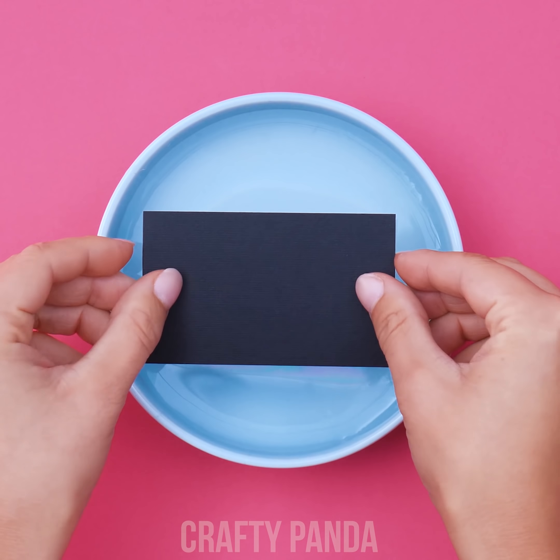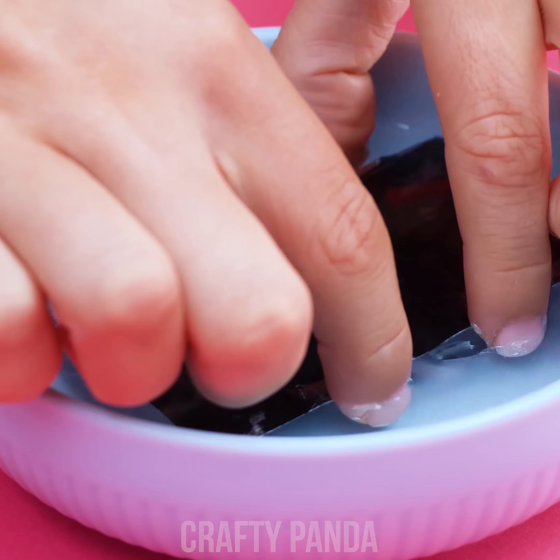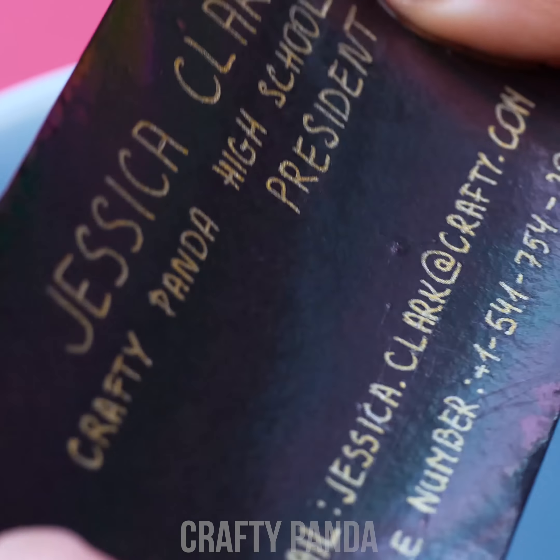Dip the card straight into the water. Just be careful not to fold the paper too much. And pull it out. See this shiny pearl effect on it? Now that's a winner, alright!